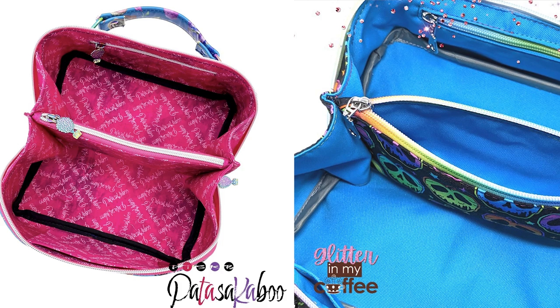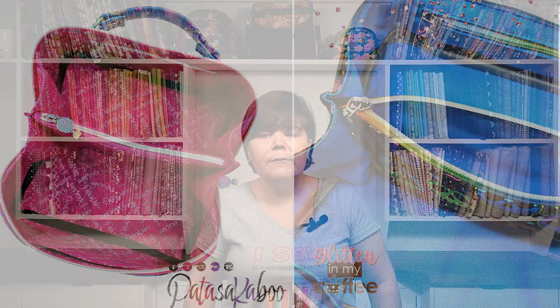It's also excellent for those who like to sell bags at craft fairs — it only takes about four hours to sew up a Zip & Grip from start to finish. It requires minimal fabric and minimal hardware, so you can keep your price point for your bags a little bit lower.